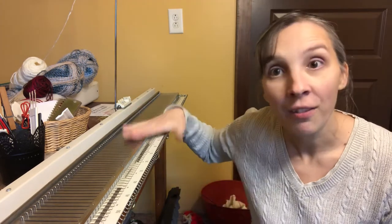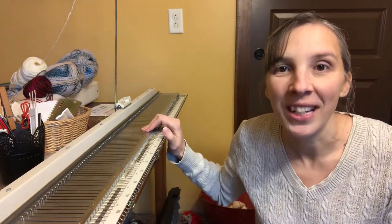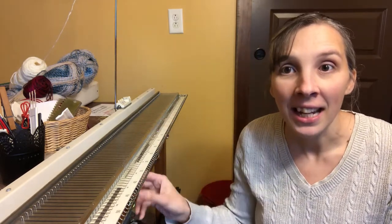Alright machine knitters, usually you have your flatbed knitting machine flat on your surface. Some of you may use the ribber clamps and that's perfectly fine. If you have your knitting machine flat, tightened to the table with some clamps, the first thing we're going to do is take those clamps off and switch them with the ribber clamps.